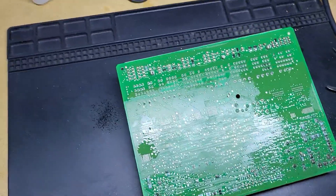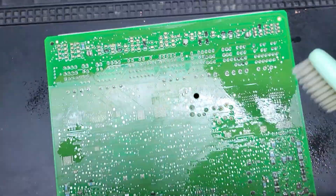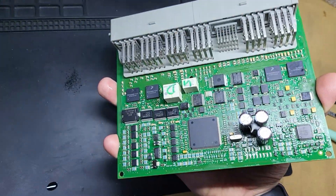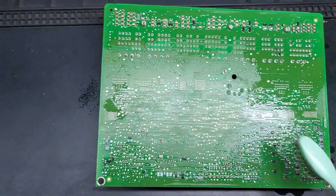Hello guys! Today I have a very interesting job. This BCM unit from Vauxhall Astra was inside water.